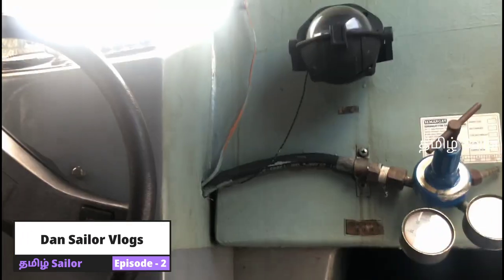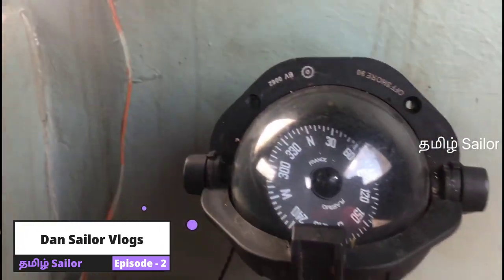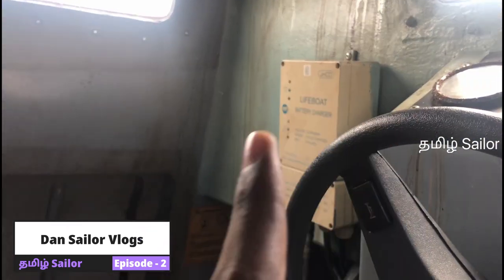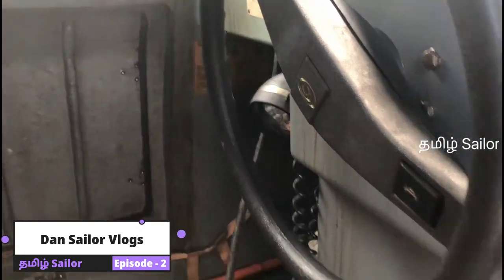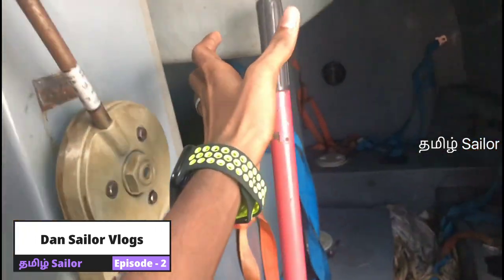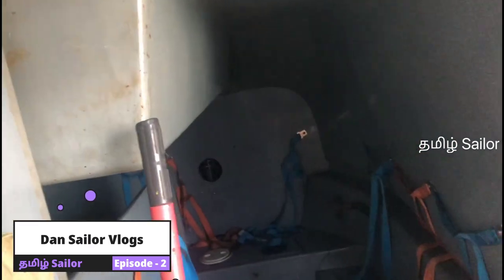There are tools like this and we can start with the new stuff. Let's go to the lifeboat. And then we can put a compass. We have a battery charger.